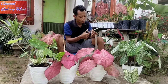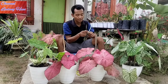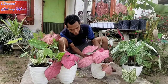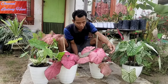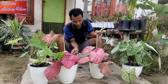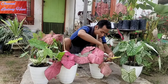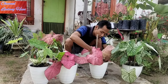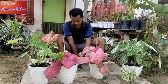Cara penyanggahannya: saya buka dulu sedotannya, saya sobek atau belah sedotannya. Nanti untuk setiap batang keladi ini, kita kasih sedotan. Ini yang sudah terbelah, sesuaikan dengan ukuran keladi atau batang keladinya. Nanti kita masukkan di setiap batang keladinya ke dalam sedotan ini, biar posisinya tegak.